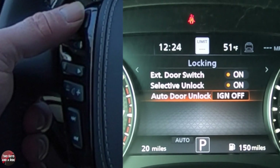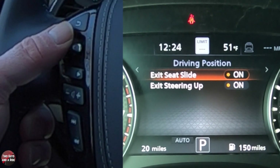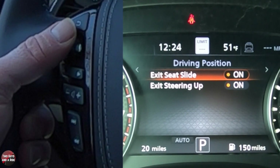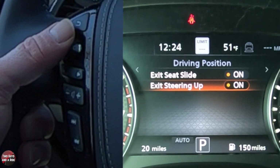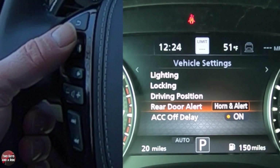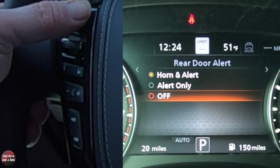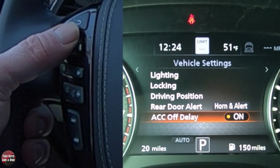Going back, under driving position, I can set the seat to slide backwards when I'm done and I've turned the vehicle off, and I can set the steering wheel to do the same thing — to telescope all the way in and up. It's an easy exit process, and then when you get in and start the car, everything will go back into position. The rear door alert: you can have a horn and alert if you want, or you can set alert only or off.